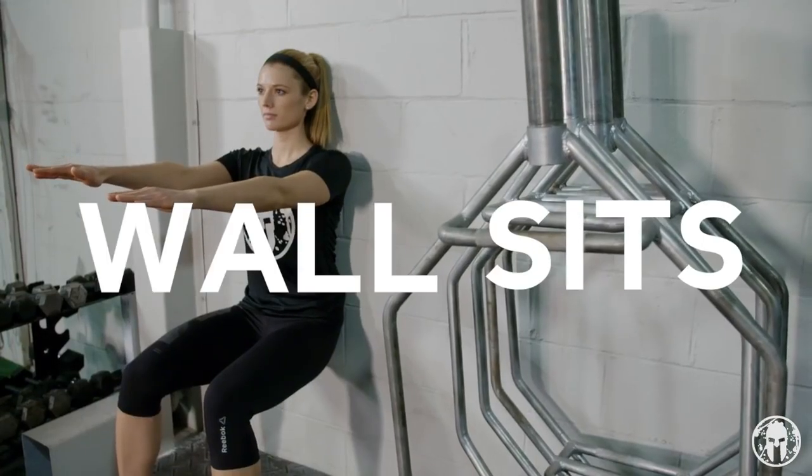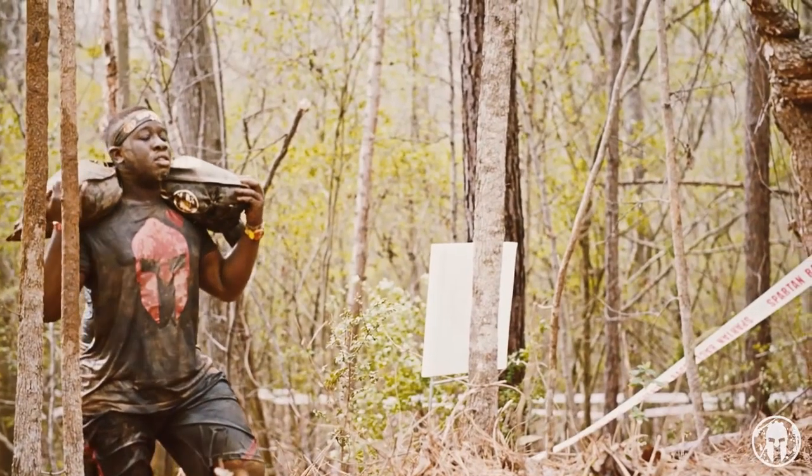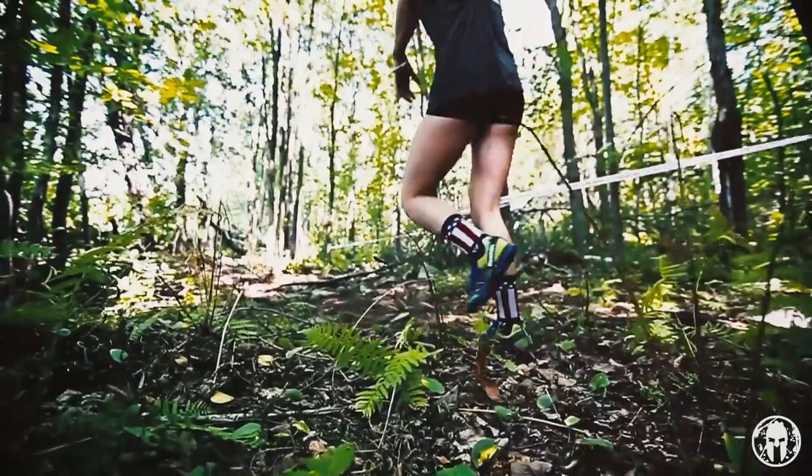Hi Spartans, I'm Cara and today we're going to be doing wall sits. Wall sits are a great exercise to increase muscular endurance. They're going to come in handy when climbing up that hill with a sandbag.